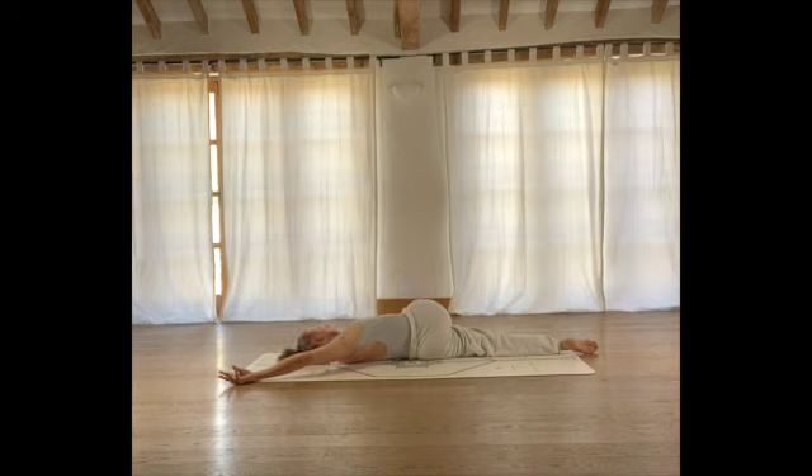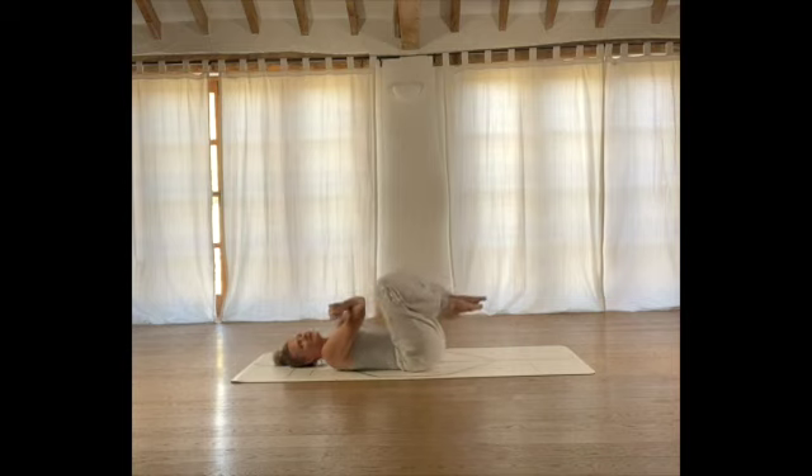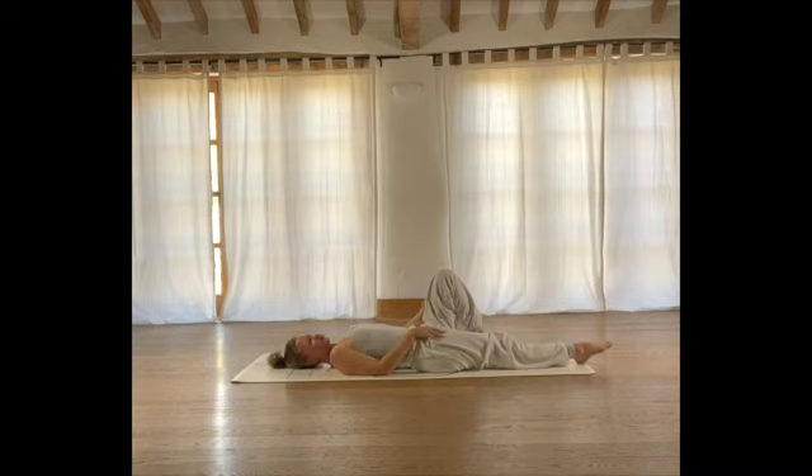Expand into your ribs. On your next inhale, come all the way back to centre. Take a moment, hugging the legs in. Then we're going to bring the feet back down to the floor and repeat that on the other side. Extending your right foot to the bottom edge of the mat, you're going to cradle your left shin in towards you.